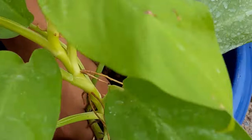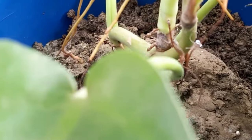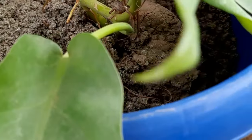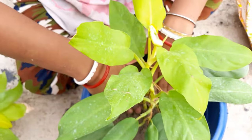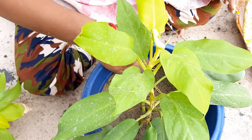Since it needs a good support system, you can use a moss stick for that. You can also propagate the golden philodendron by stem cutting from your plant. Each cutting should have at least three to four nodes along the stem.